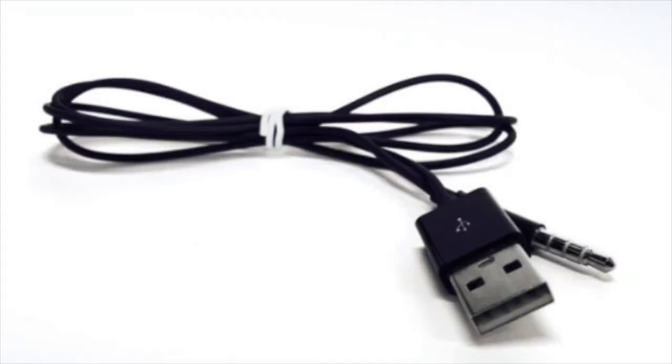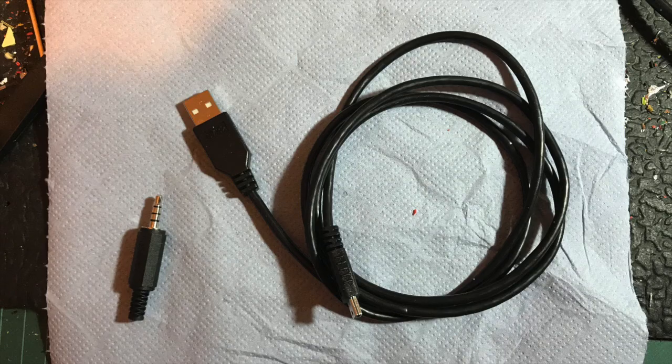From the shop image we can see that it's a USB male going into a 4-pin 3.5mm audio plug. So I purchased a 4-pin audio plug and I found one of my own USB to mini USB cables.